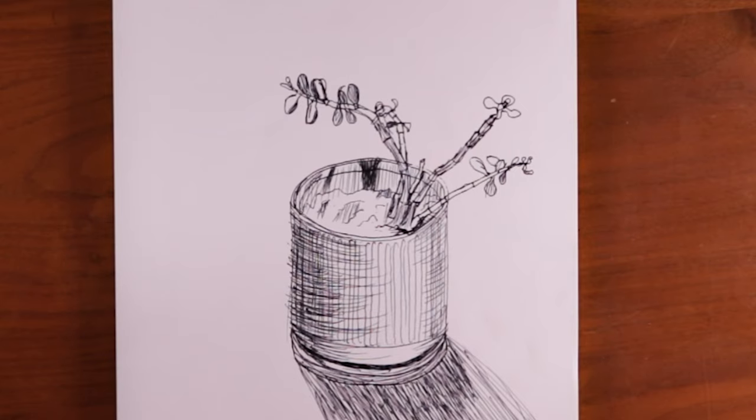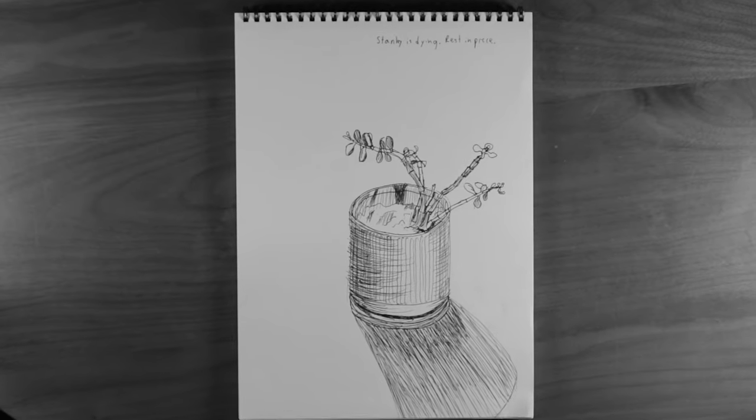This is of my plant, Stanley. He's no longer with us. I just wanted to draw him before he left this world. So if we could all just do a moment of peace — that'd be great. I'd appreciate that. I spelled peace wrong.